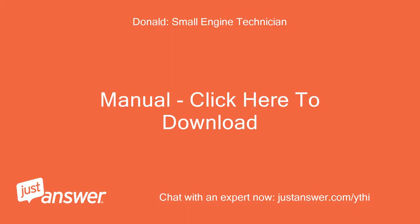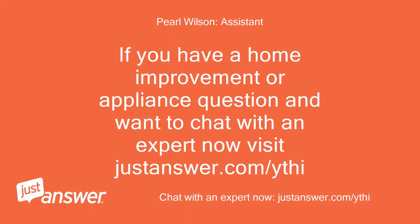Manual — click here to download. If you have a home improvement or appliance question and want to chat with an expert now, visit justanswer.com/ythi.